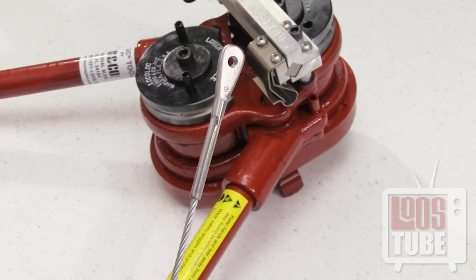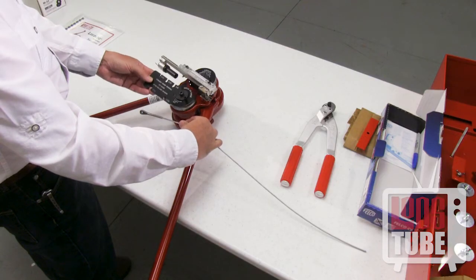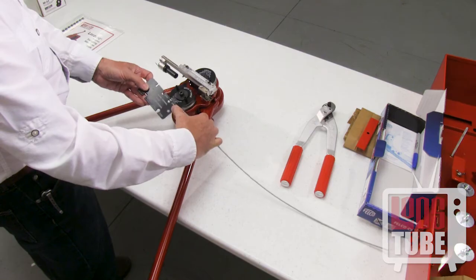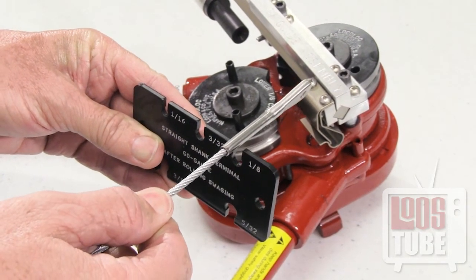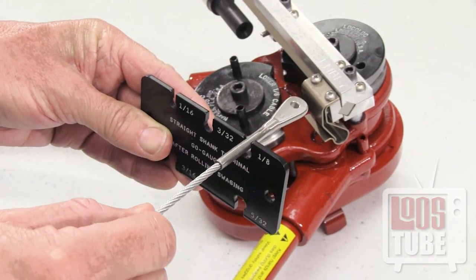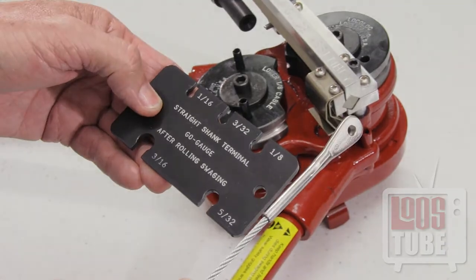Your local lock terminal is now ready to use. Test the diameter of the shank with the attribute gauge to ensure a proper swage was achieved. If it passes through, your swaged fitting will maintain the break strength of the cable.